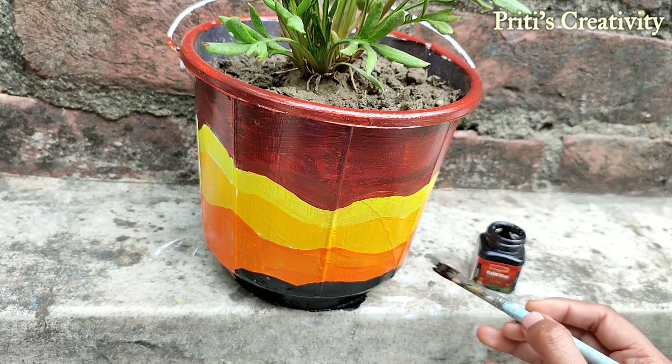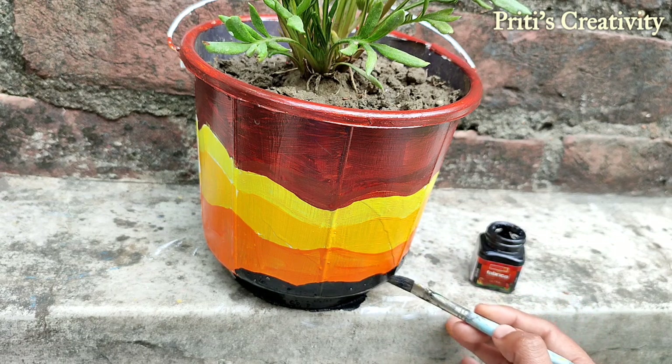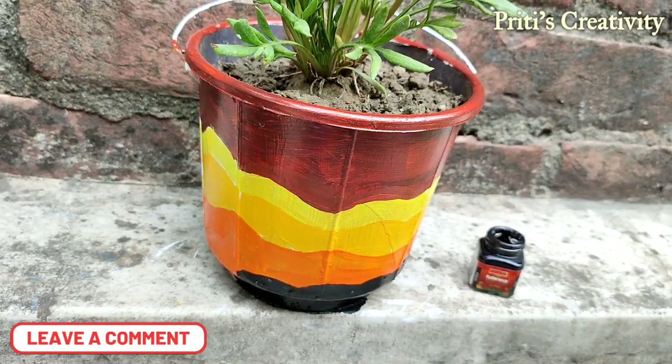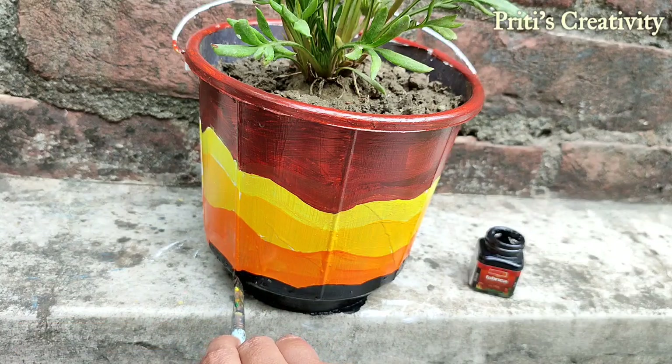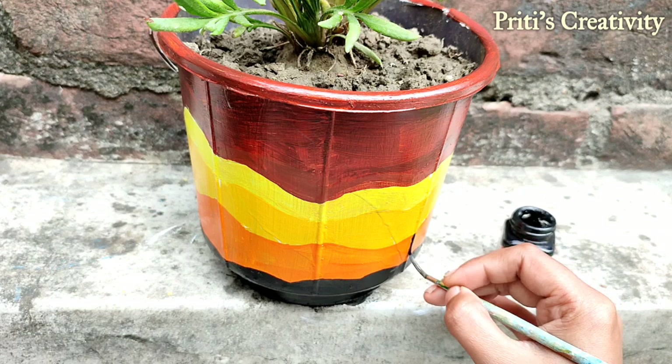This is the very first time I am painting on a plastic bucket as a flower vase, so please guys comment below and let me know how it is. Now use brush number 1.